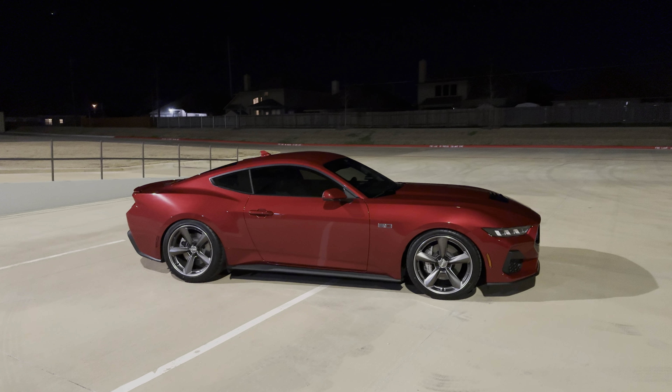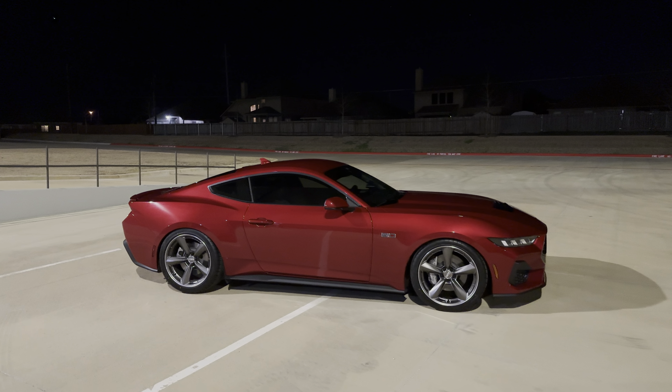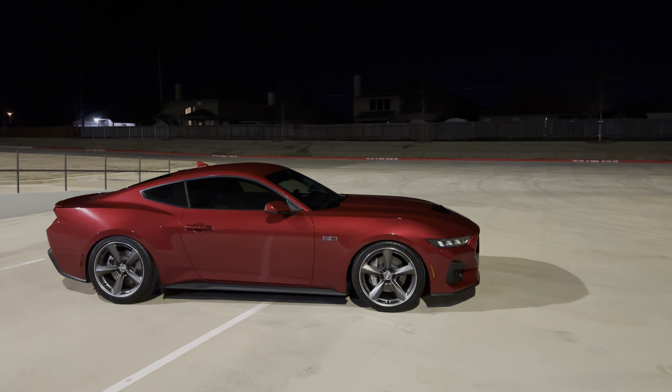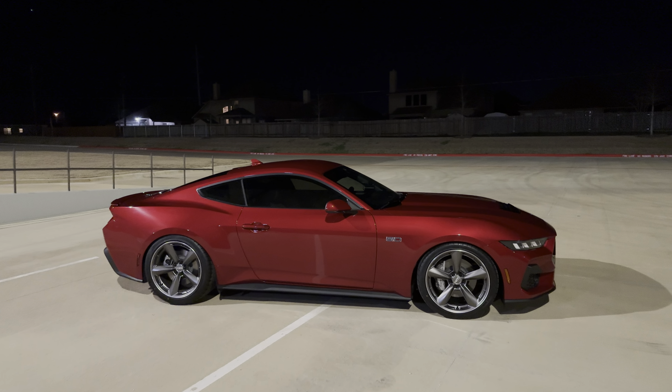These are 20s, but you need to drive it. If I gave you the keys you'd say, 'Oh snap, that rides like factory.' So other than that I'm pretty happy with the car. I was wondering how the alignment was going to go and it went how I thought it would.